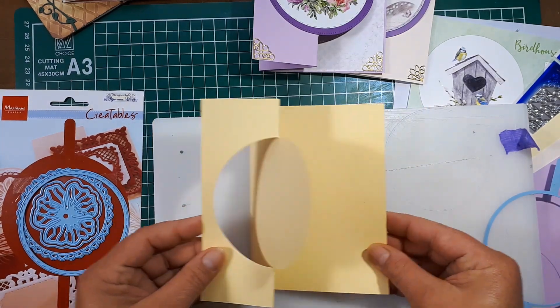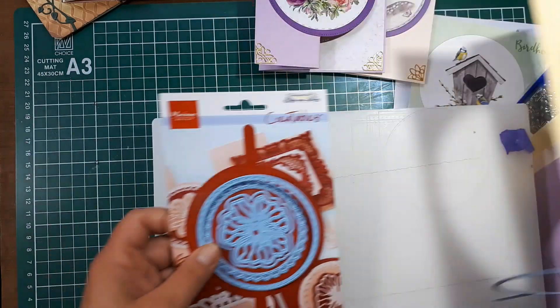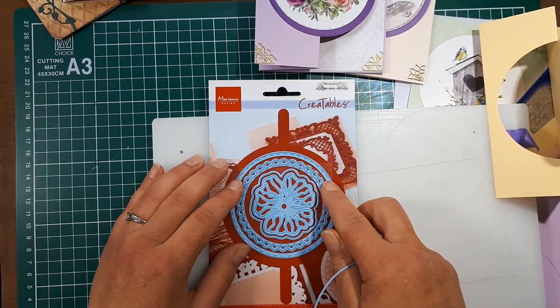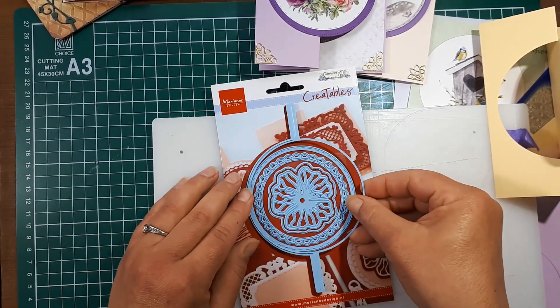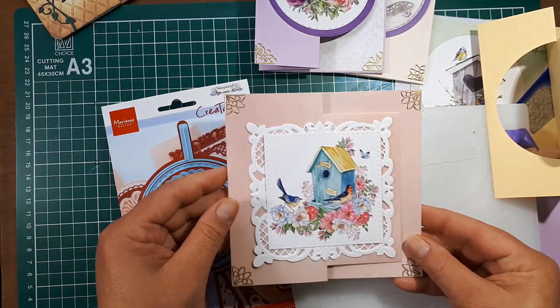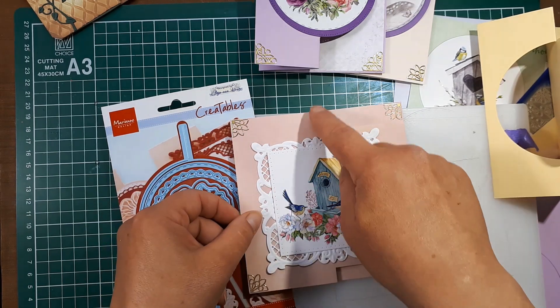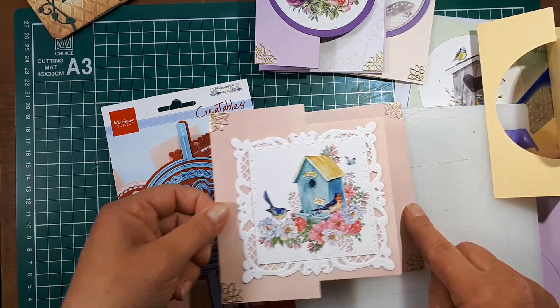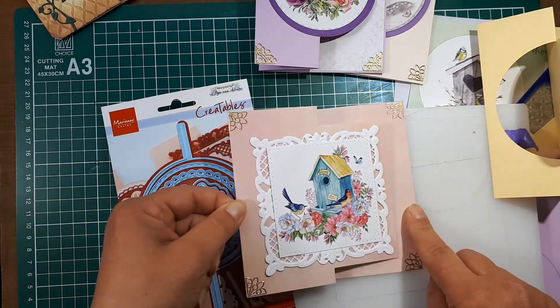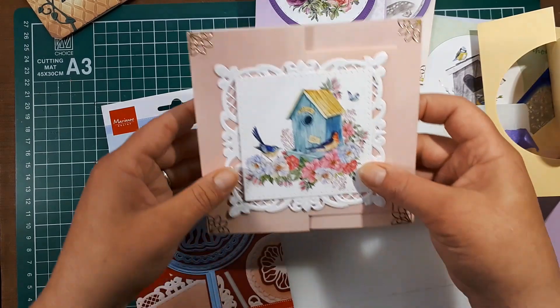You could always decorate both sections, so you have all this area to work with. These dies come in different shapes — I believe Marianne has the oval and the square. I'll quickly show you a sample I did using one of the images from the cutting sheet with the square die — very neat.